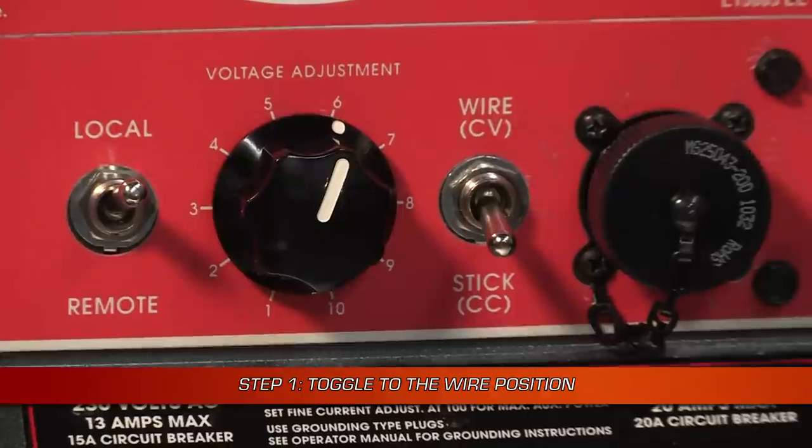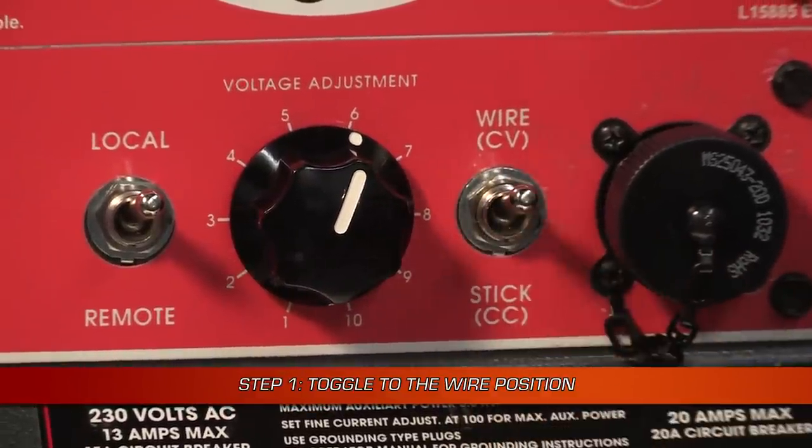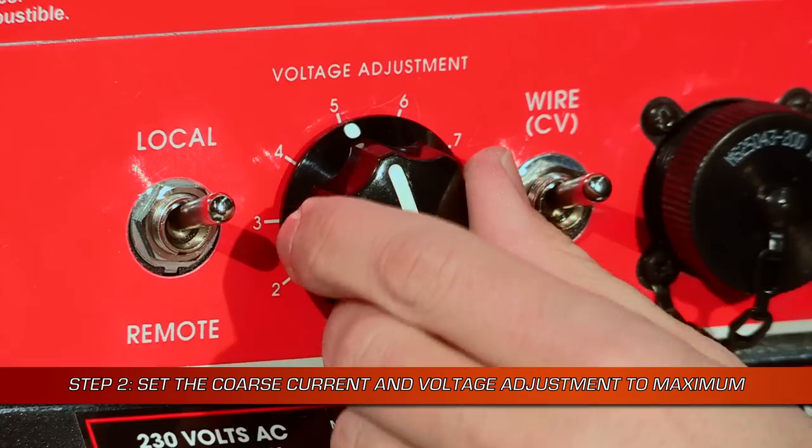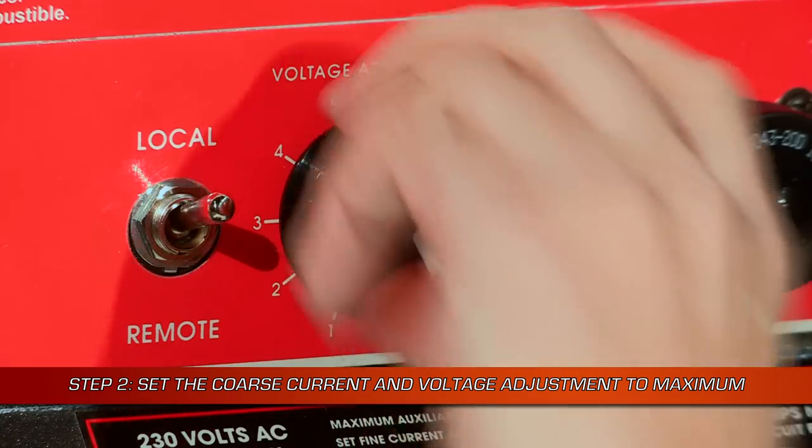If you want to carbon arc gouge in the constant voltage mode, set the toggle to wire. Then set the left side coarse current control and voltage adjustment dials to maximum output.